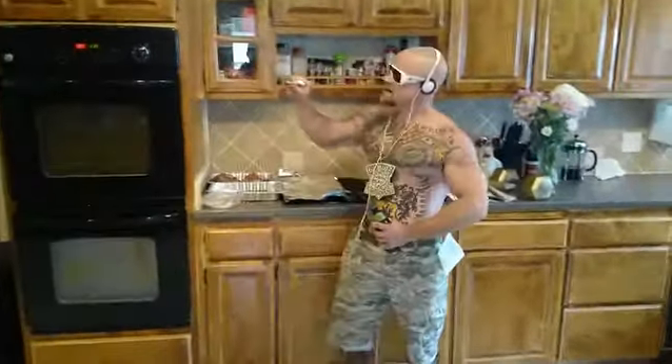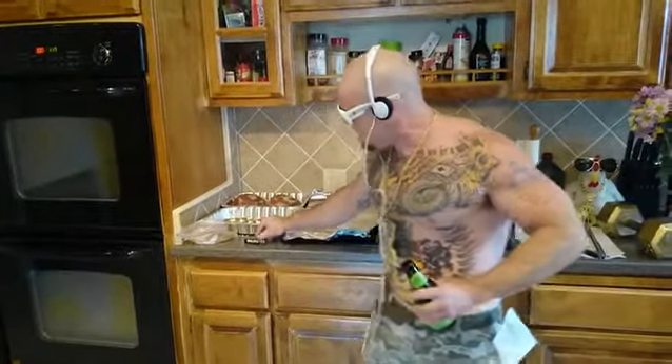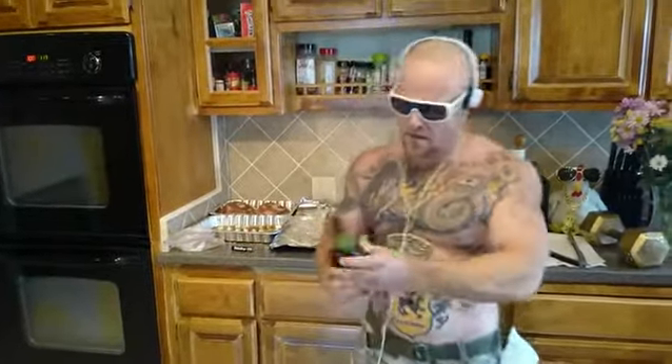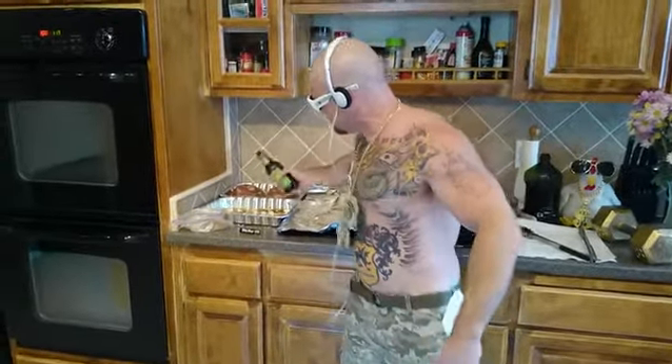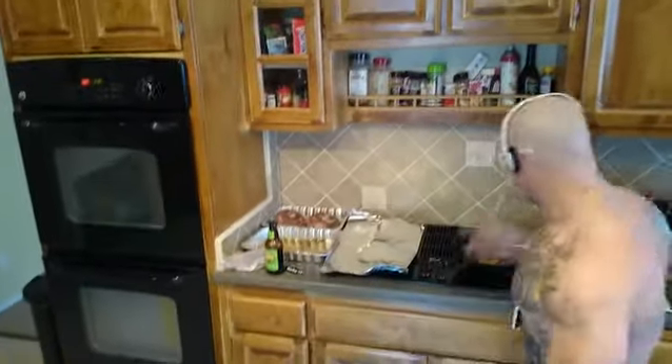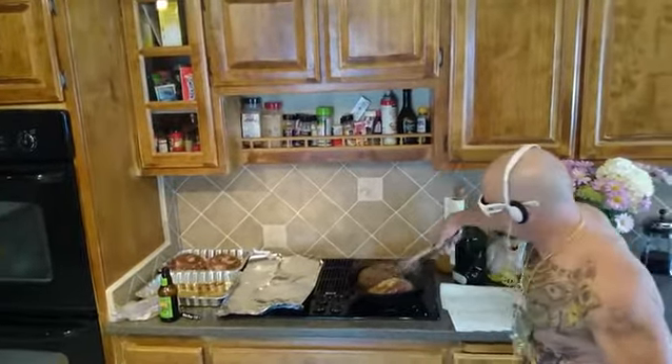Pour it on your pork — it's magnificent. I'm going to throw it on the bottom of this pan. We're going to cover it. It's been about three to five minutes.